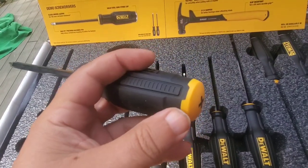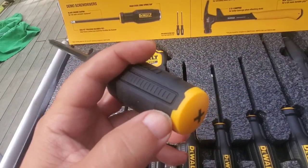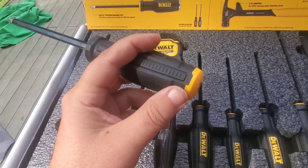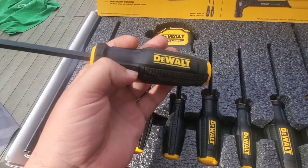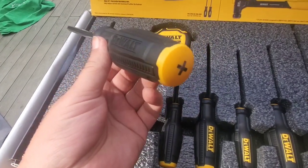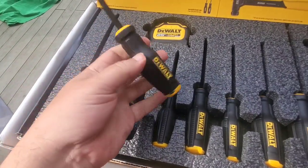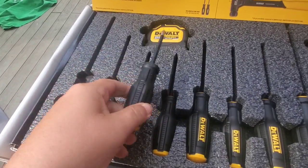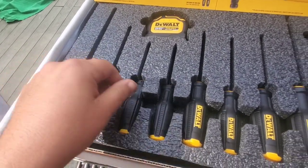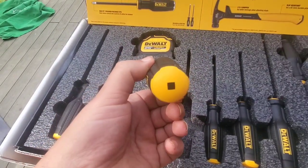You can use these as a demo screwdriver to a degree — you're not going to be blasting it like you're swinging at the fences with a 24-ounce hammer, but with a small 12- or 14-ounce hammer tapping it, you can get away with hitting the cap even though it's plastic. Everything's nicely labeled — you've got a Phillips number two, different sizes, a square one and probably a square two.